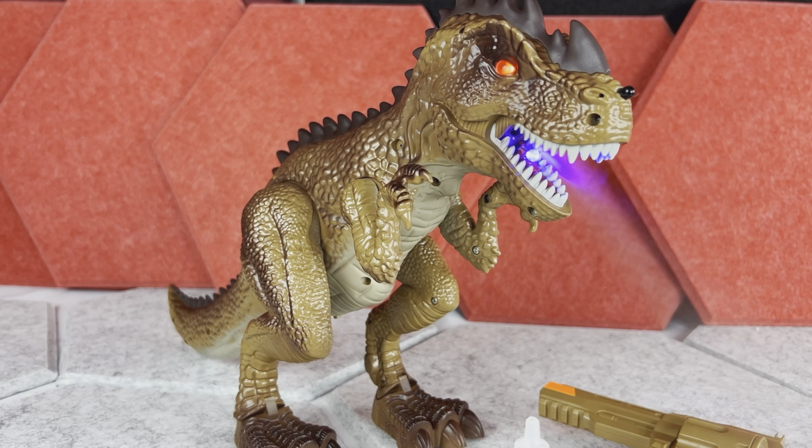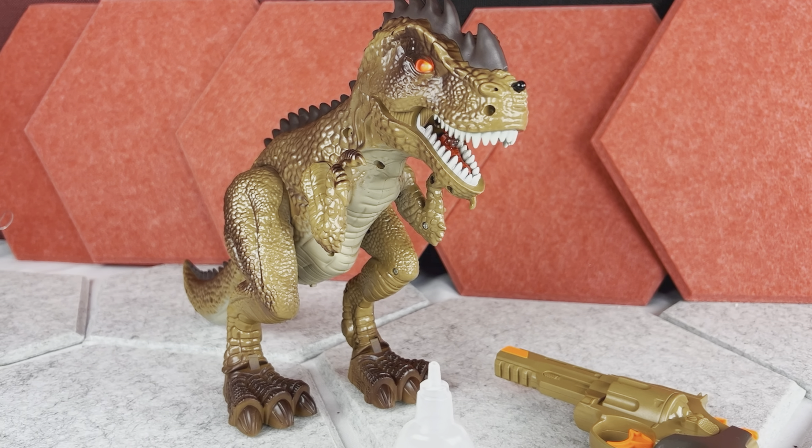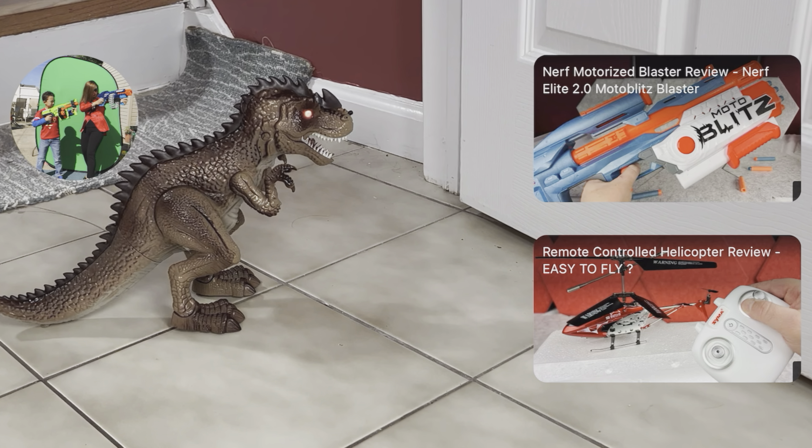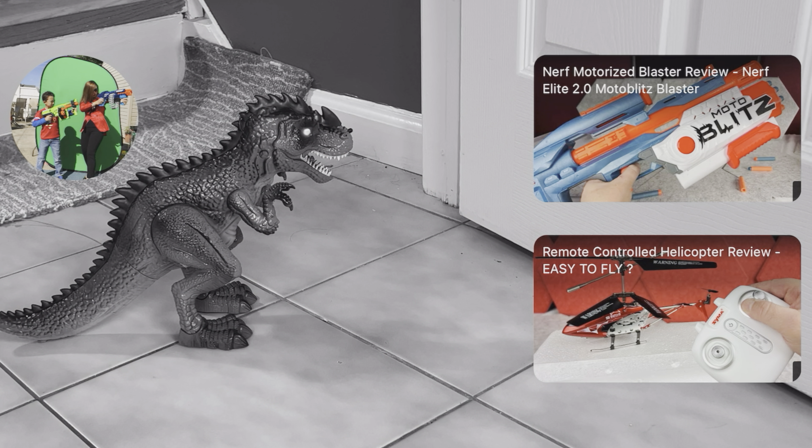This could be an awesome gift for kids who want to defeat this T-Rex, and I think the price for it is pretty good too. Thank you for watching — if you want to check some other cool toy reviews, click one of these videos on the screen, and maybe I'll catch you in the next video. Cheers!